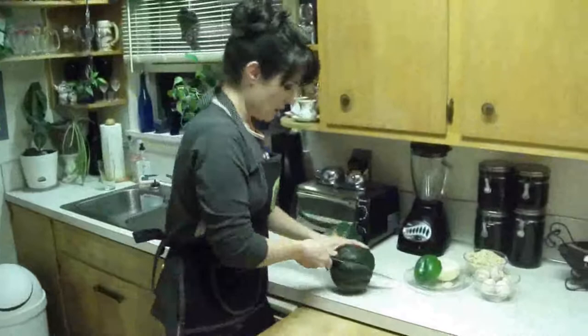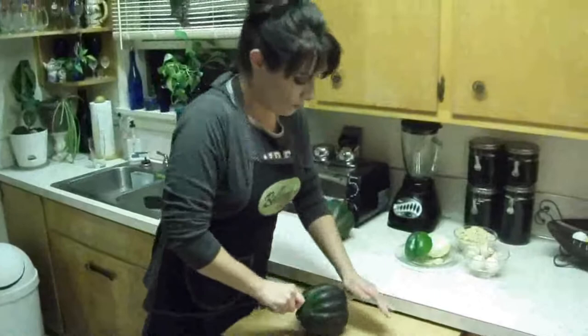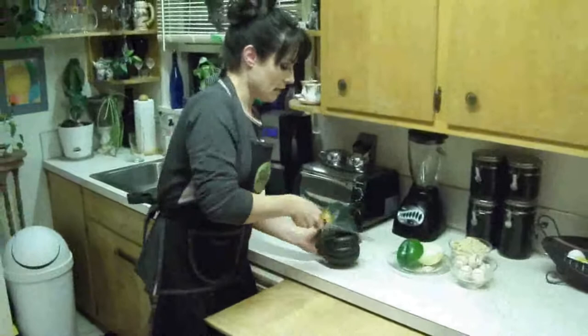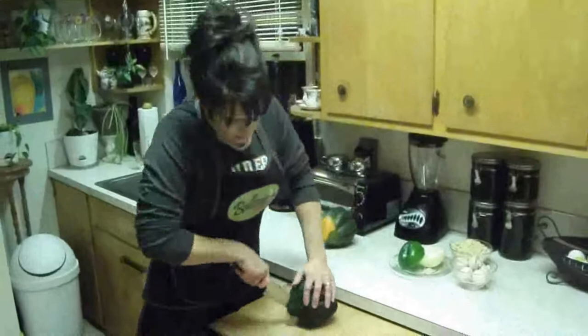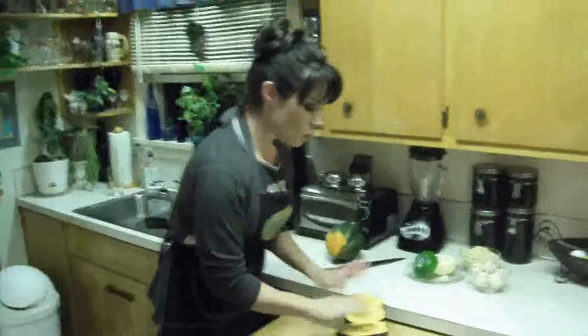A little harder than I thought it was going to be, so hopefully you'll have a little bit better of a knife than I've got here. Have a nice butcher knife, nice and sharpened. Let's try it from the other side and see if we can get through this. It's the stem part that's really hard to get through. I think that's the trick — got through it.